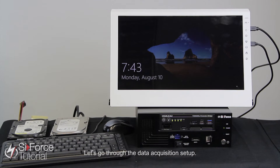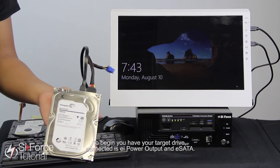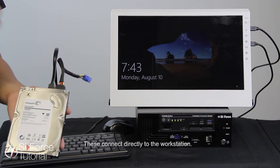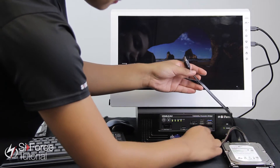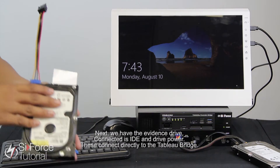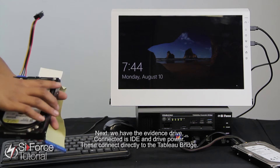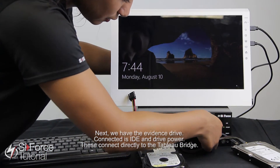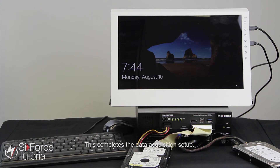Let's go through the data acquisition setup. To begin you have your target drive. Connected is EI power output and E-SATA — these connect directly to the workstation. Next we have the evidence drive. Connected is IDE and drive power — these connect directly to the Tableau bridge. And this completes the data acquisition setup.